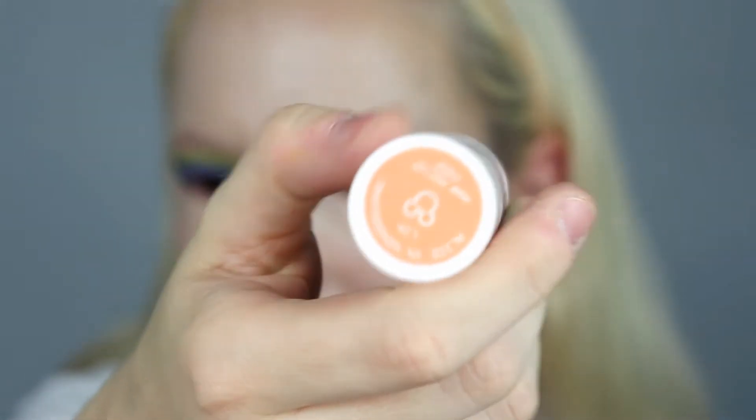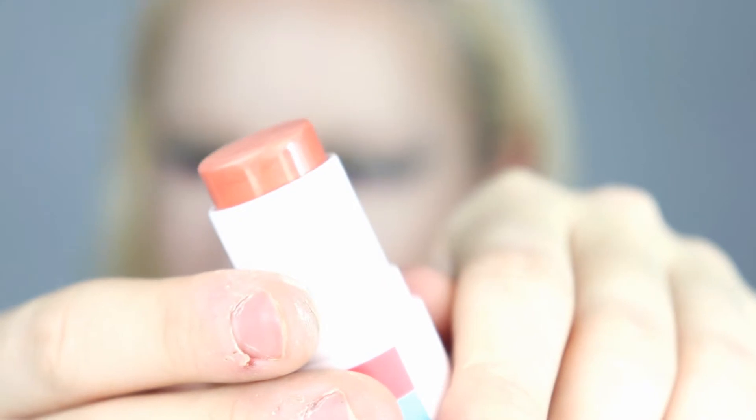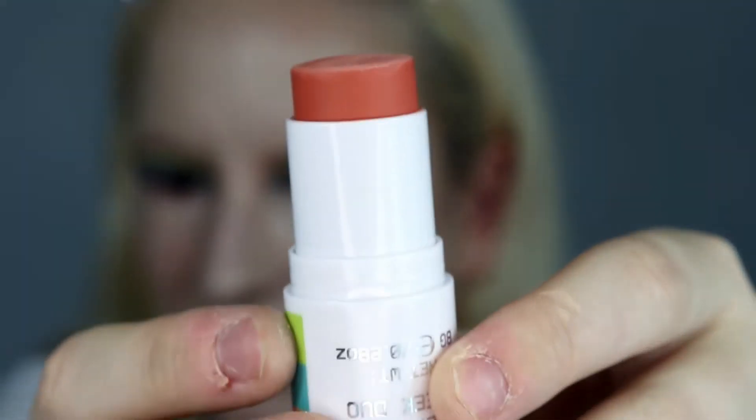Okay, so onto this kind of cream blusher thing — this is the Mad Hatter face duo. Now if you did see my other video you'll know I had an issue, because one side's for lips and one side's for cheeks, and it's printed on the lids. So of course I took the lids off, put them down, and couldn't tell which was which. But I will show you the difference — this side has got a kind of glossiness to it, so that's the lip side, and this side is more matte, so that's the cheek side. I do think Beauty Bay should print it on the actual stick as well, so you know what's what.